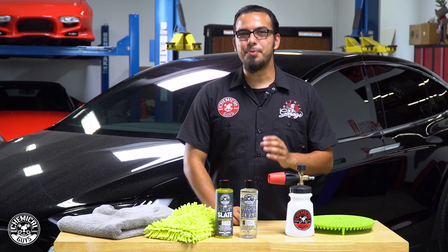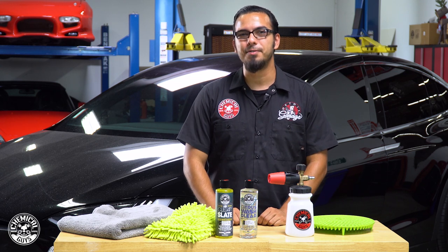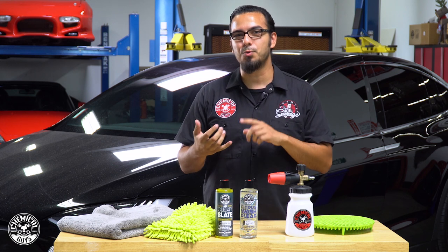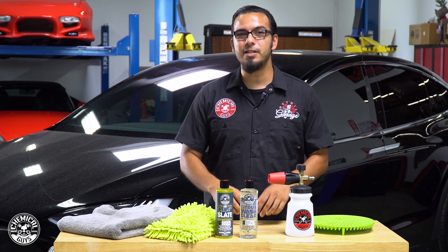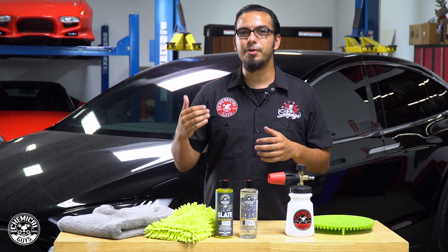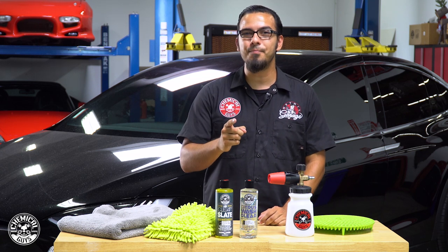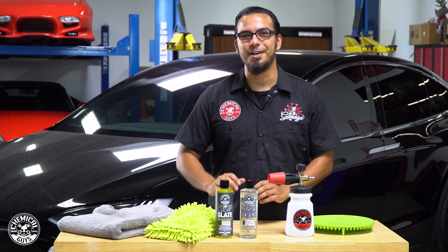Well guys, there you have it — our five tips on how to wash and maintain a beautiful black finish on your brand new vehicle. From the wash all the way to the drying process, with the right precautions and the right tools you won't install any swirls or scratches, and you'll leave behind a beautiful finish. Stay tuned for our next installment where we'll show you how to properly coat and maintain that coating to give your vehicle a durable layer of protection with added shine. Check out these products at chemicalguys.com, and we'll see you next time right here in the Detail Garage.